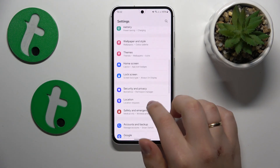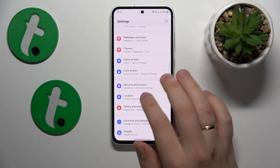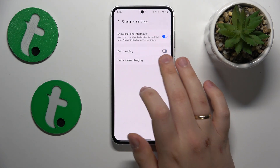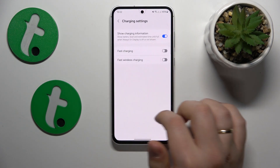The first advice is to go into Settings, then Battery, then go to Charging Settings and switch off those two options: fast charging and fast wireless charging.